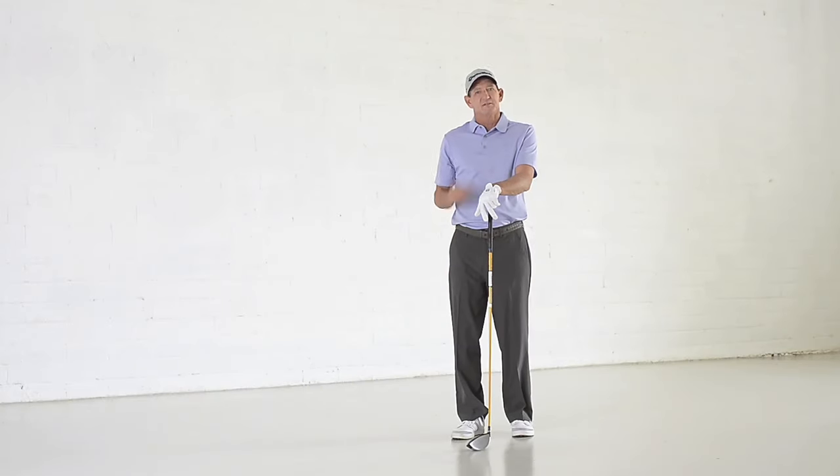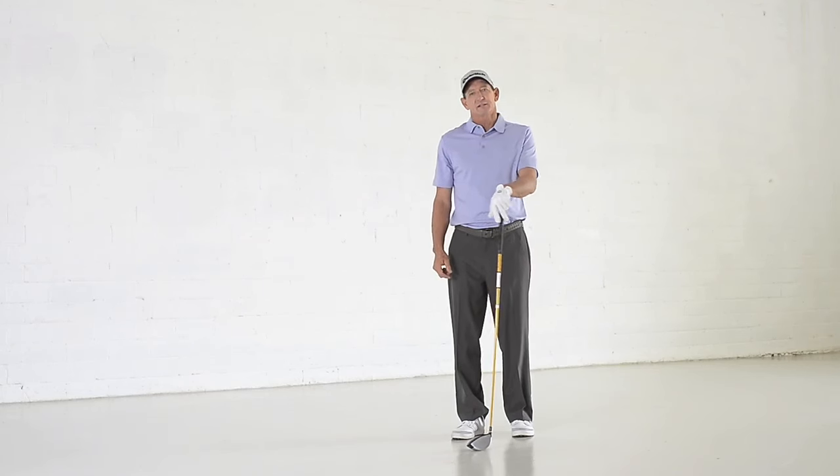One of the pictures I get on Twitter is of players' finish positions. You think, you know, the ball is gone, so what difference does it make? But it actually can tell you a lot about the golf swing.